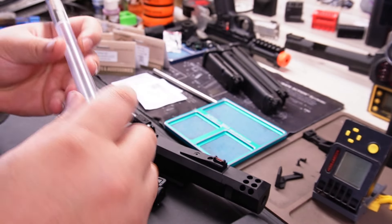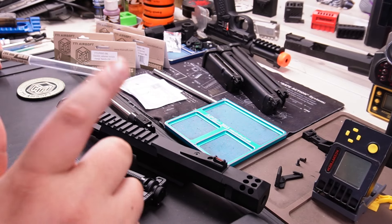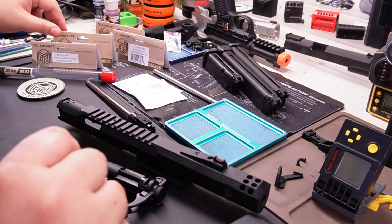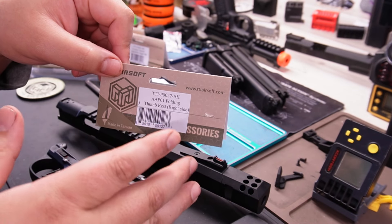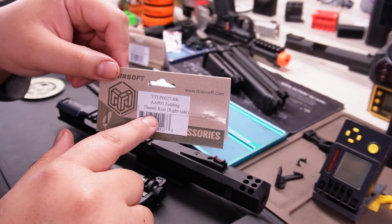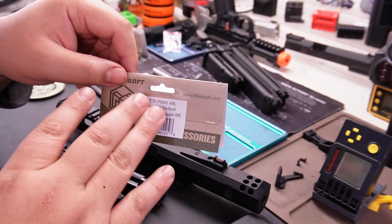So what happened is we installed several parts. First one we have the 200 millimeter compensator — yes, it's insane, it's a big boy. We installed the quick selector switch charge handle in black, and we have the folding thumb rest. I'm an idiot — I bought the wrong side. If you are right-handed, get the left side. I read 'right' and didn't think about it. But I'm going to show you anyway, it's very nice, I love it. And we got the G-series tactical adjustable trigger in black — it does work for the AAP, so don't be worried about that.